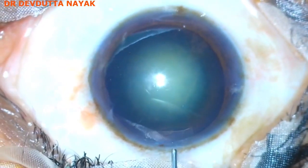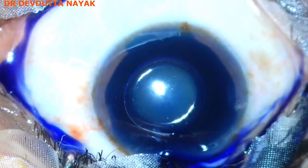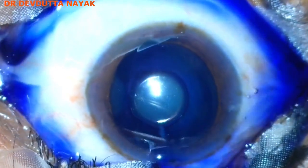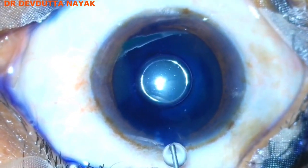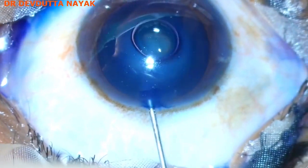The anterior capsule is stained with trypan blue dye under air, and after washing the dye, the chamber is formed with 2% HPMC.